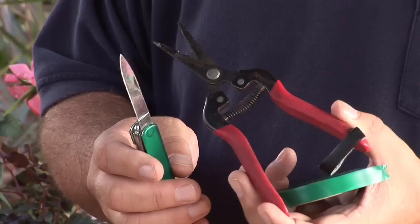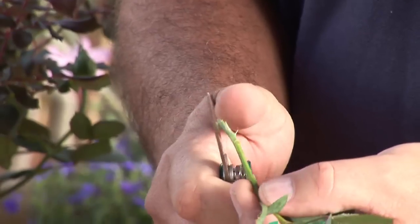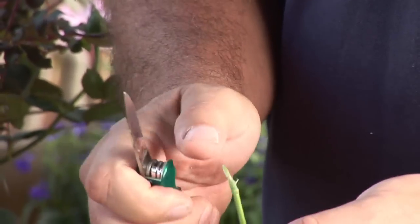Get your clippers out, or get your pocket knife out, and start to scrape along the outer bark where you have some dead material. If there's no green underneath the outer bark, if there's no green in the cambium layer, it's dead, and you're going to have to trim back until you find live wood.